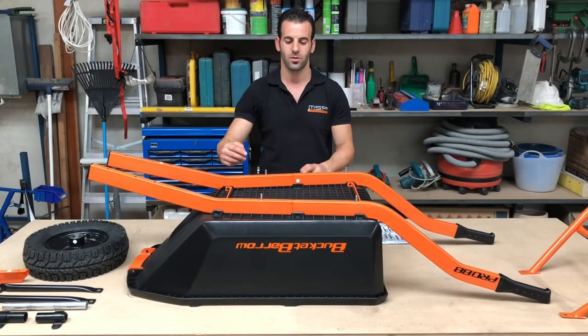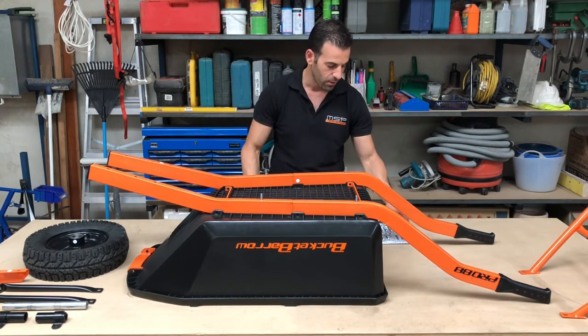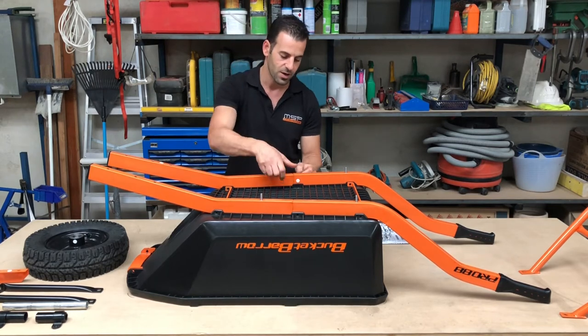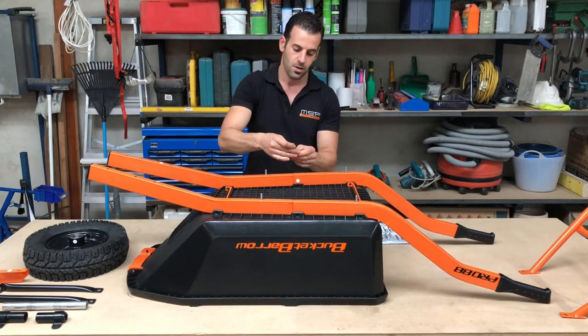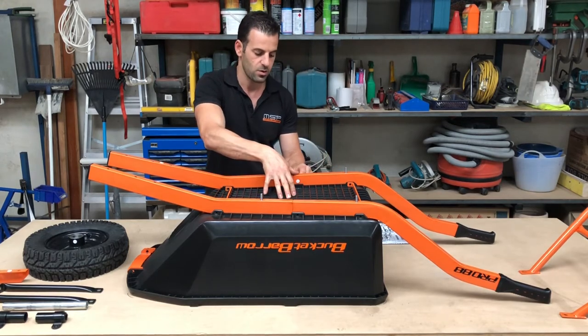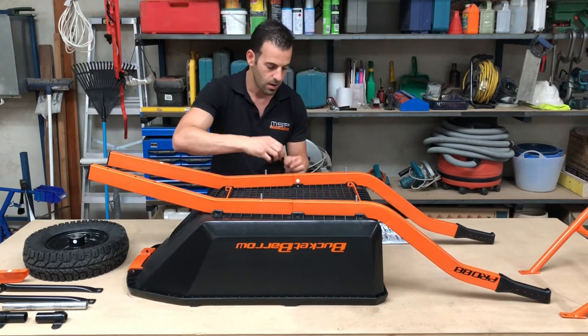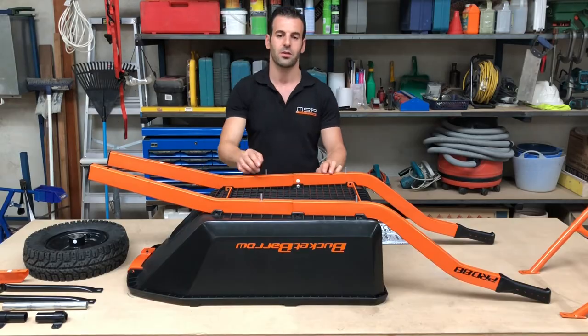Step five: you will be inserting your two middle tray mount bolts. Refer to step five on the bolt diagram. A useful tip is to use the hex key provided — insert it in the hole and wiggle it around to line it up. Then insert the bolt from the outside inwards and apply the nut finger tight. Repeat on the other side.